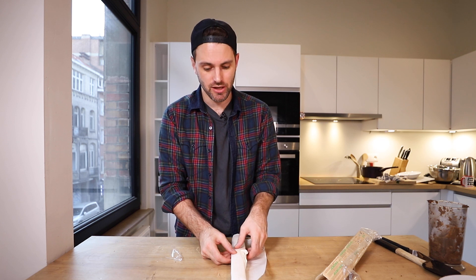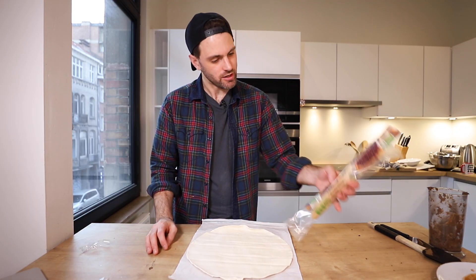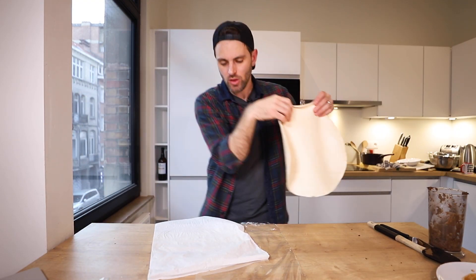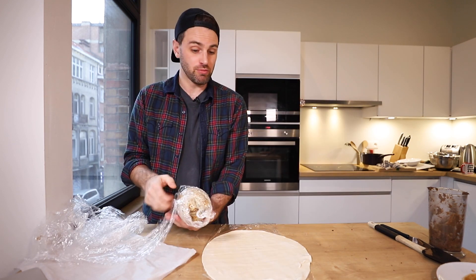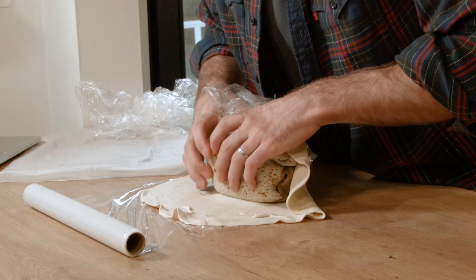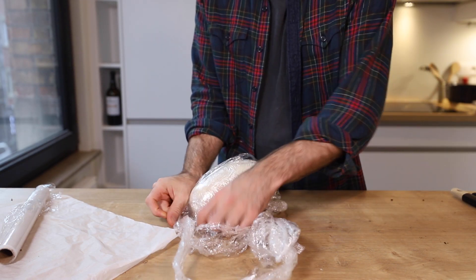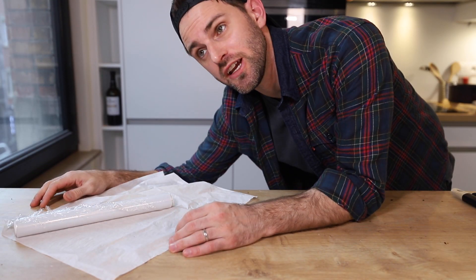I didn't want to be responsible for making my own puff pastry today, on top of everything else. I hope this store-bought one is big enough. Again with the plastic wrap — I take my beet parcel and put it onto the pastry, wrap it up as tightly as possible. That goes into the fridge for another hour.